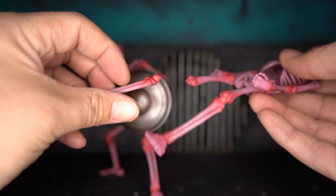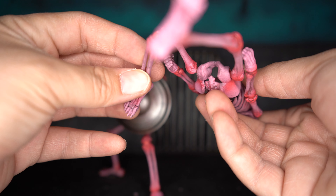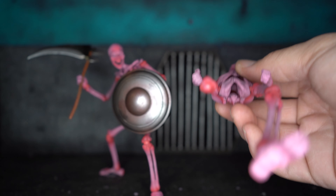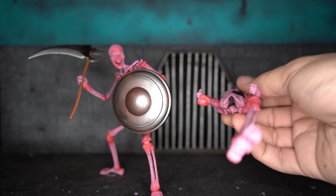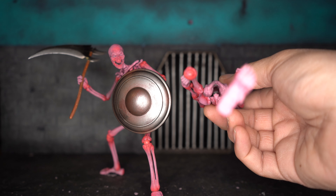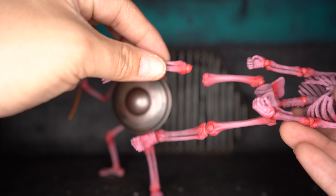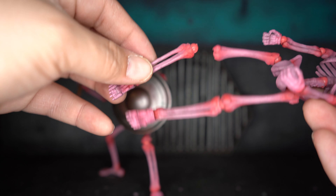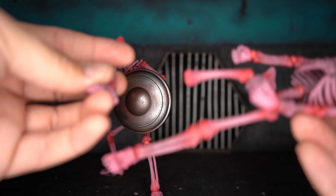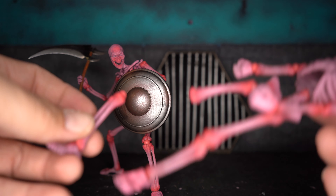I'm just going to be honest with you — as you guys just saw, you've got to be very careful with these because that joint is ridiculously small. That was the teeniest, tiniest little thing. You can see where the white part ripped — it's barely even there. So be really careful, these are very delicate. I am very delicate with my action figures and I know how to pose them.